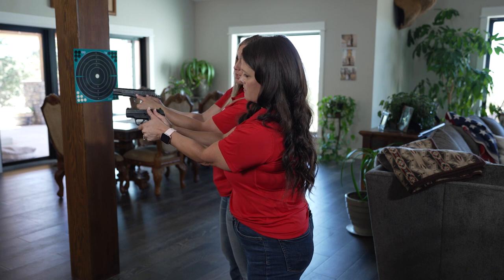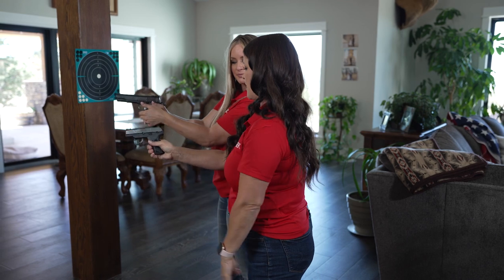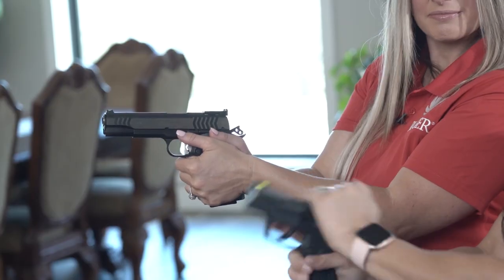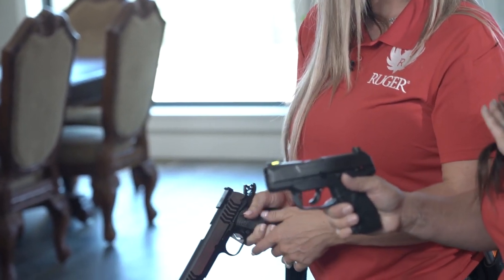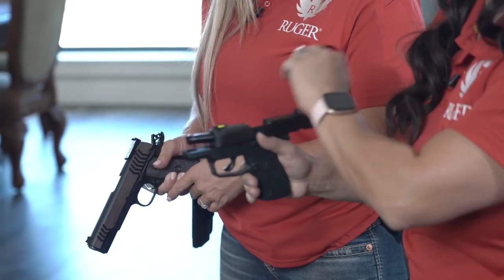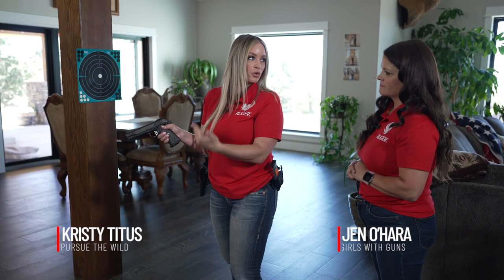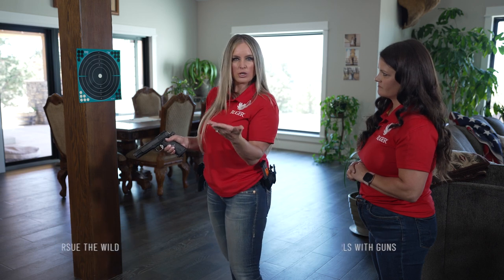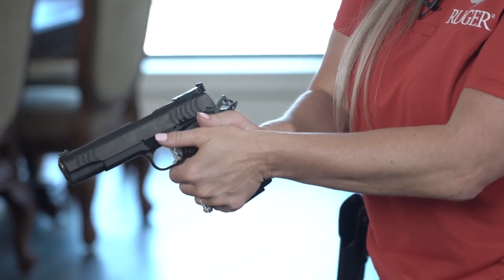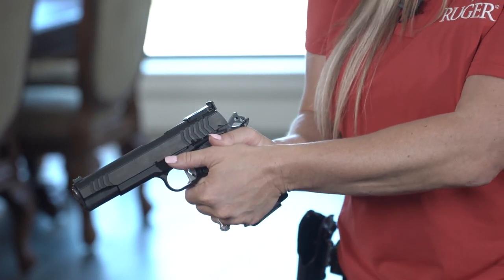There shouldn't be any gaps between the two thumbs. This is the best way to manage recoil, because a looser grip lets the gun come back. Also, these are mechanical devices and if they don't have a good grip background they're not going to work — they'll have a malfunction. Having good texture on your grip is really important because as we shoot our hands tend to wobble, especially if we get hot, humid, or sweaty. As you can see, we're getting full contact with this grip and we're very safe — the slide is never going to come back and bite us.